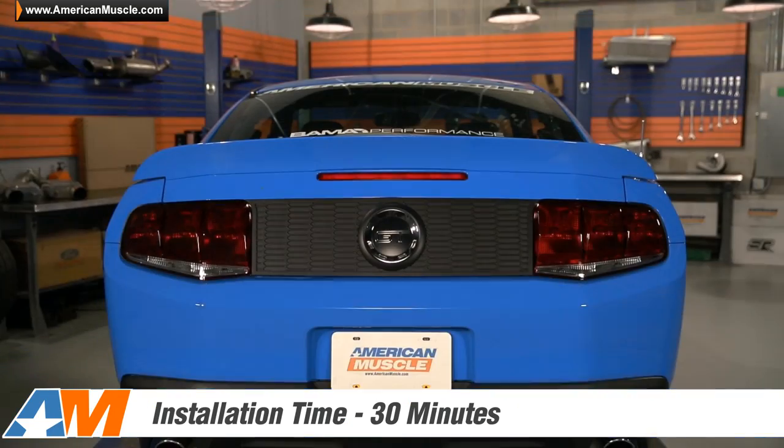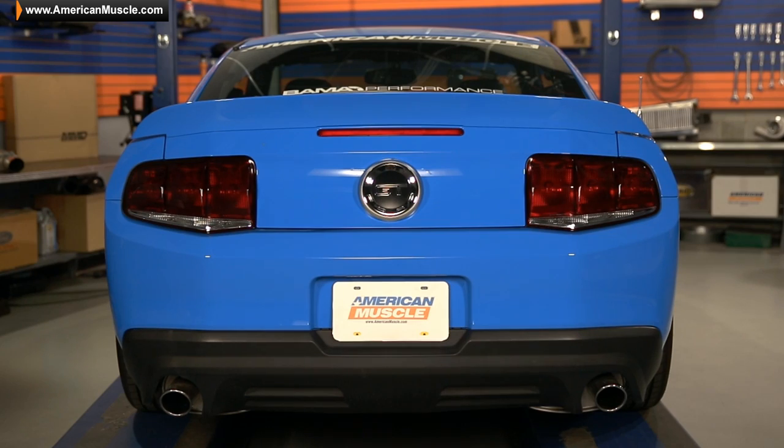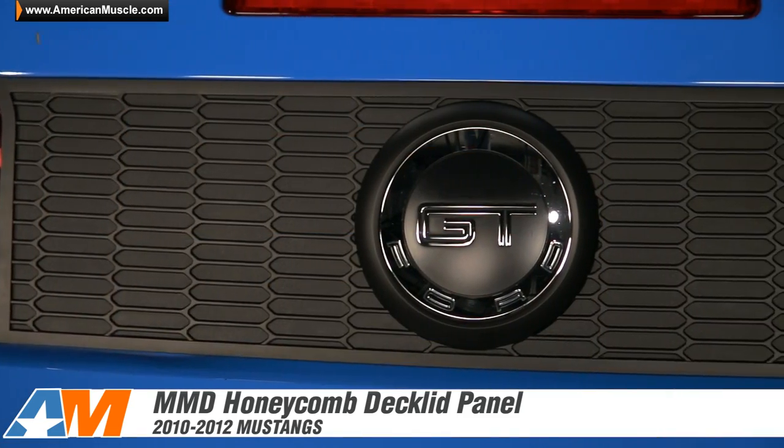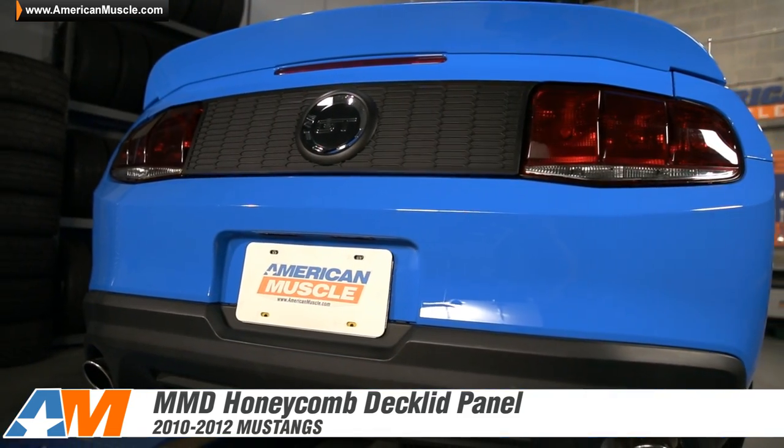Installation should take you 30 minutes or less. If you have any questions or concerns, you can always call one of the many Mustang experts that are standing by waiting to help you. So if you're one of the many S197 owners that think these cars look just a little bit naked without a deck lid panel, be sure to check out the Honeycomb Option from MMD available here at americanmuscle.com.